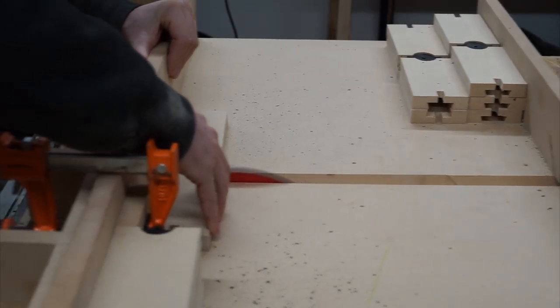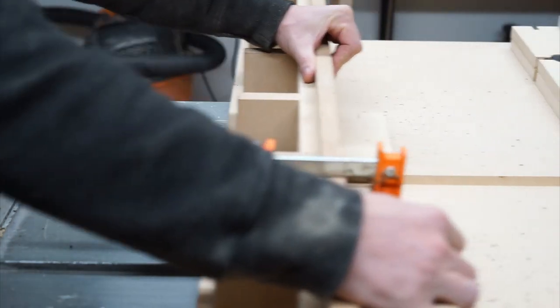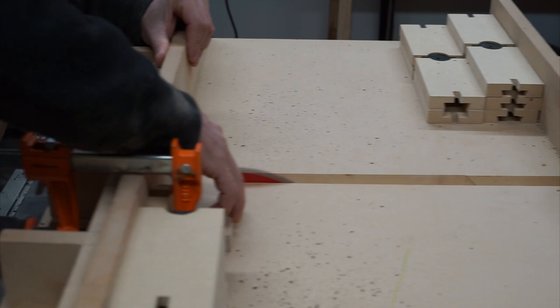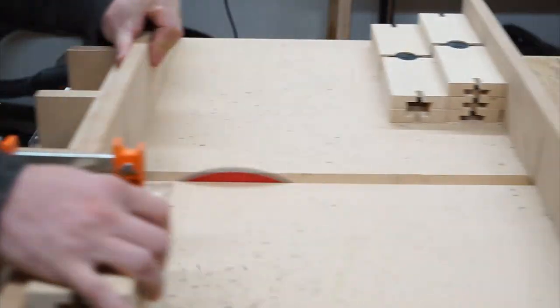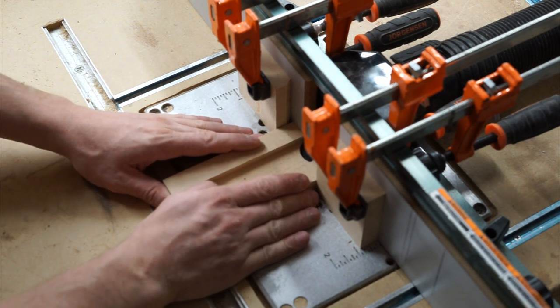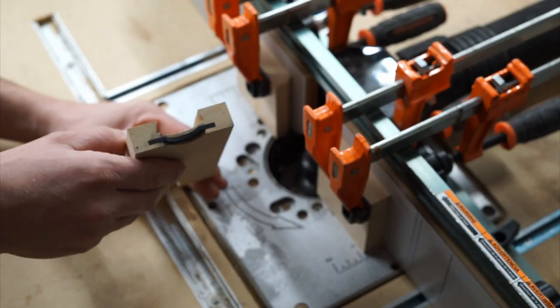Back over at the crosscut sled, I break the pieces back down in half again. Using a 3/8-inch rabbeting bit, I'm going to cut an additional radius, creating the rubber saddle.